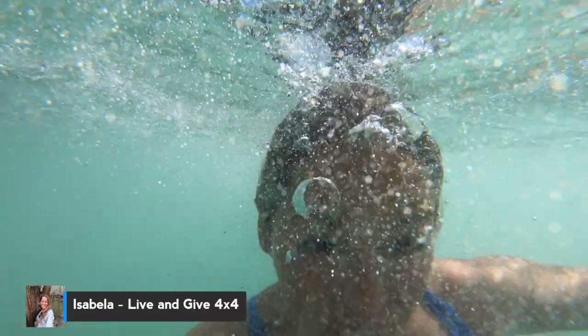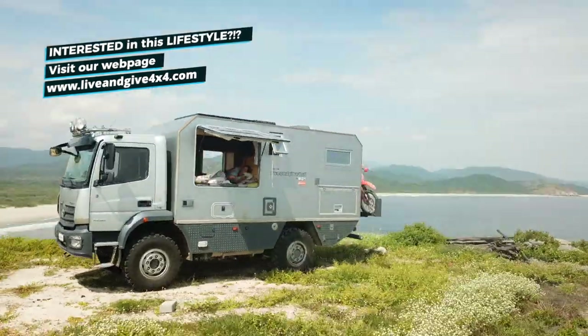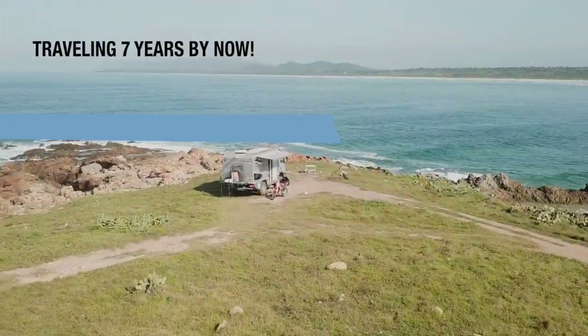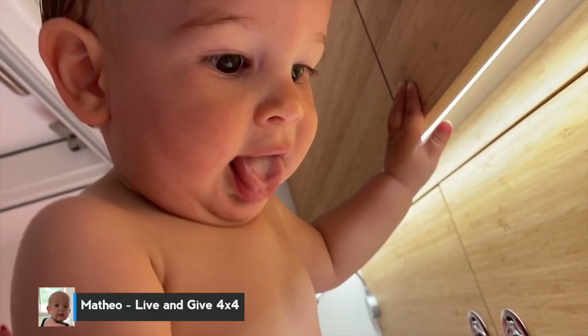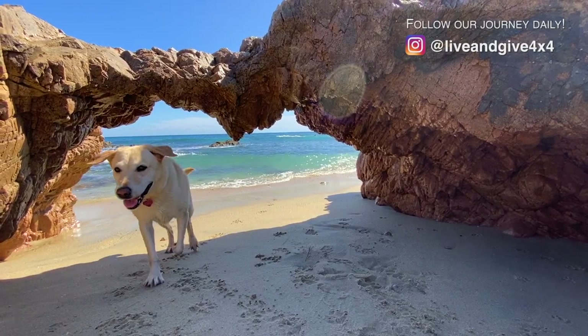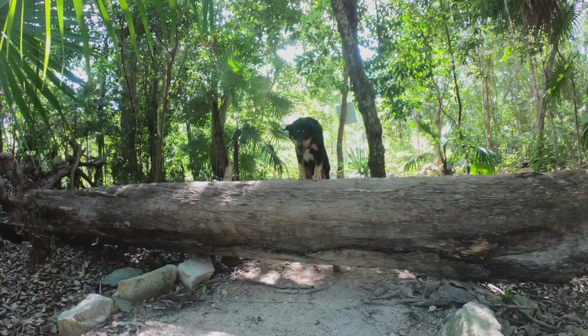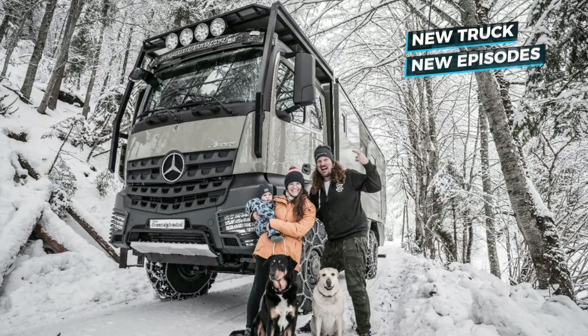I am Isabella and I am from Brazil. This is Fabian and he is German. We've been overlanding the world with our home sweet home, Frank the Tank, for the past almost four years. Together with our son Mateo and our two lovely dogs — Uni from Spain and Vasco from Germany — we are living in 4x4. Subscribe and welcome to the family!